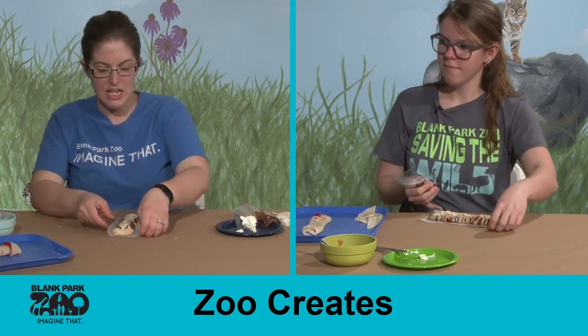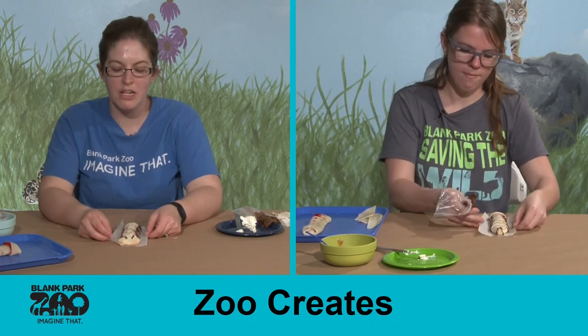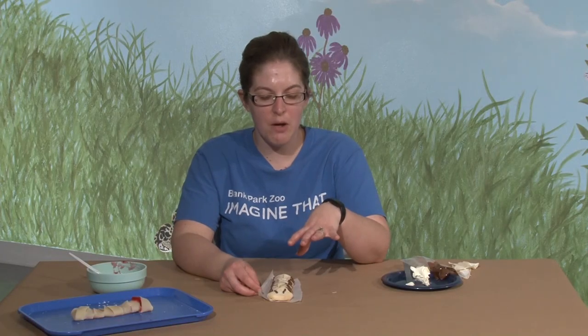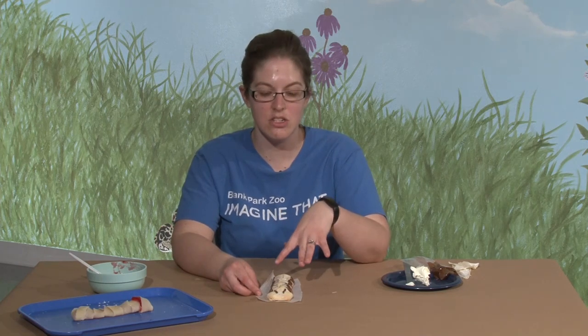And there you have a really tasty snack! When you decorate your millipede roll, make sure you let it cool down before decorating so your frosting doesn't just melt right off. Also make sure it's nice and cool before kids start eating it. This would be a really tasty dessert to have after dinner sometime — and really easy to make as well.